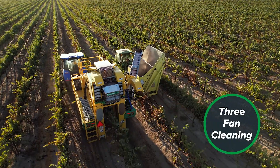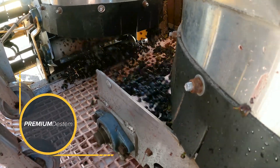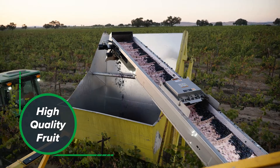The Oxbow 620 can be configured with standard fan cleaning or upgraded with premium D-STEM. Premium D-STEM removes both leaves and rachis from the fruit load and delivers high quality fruit.